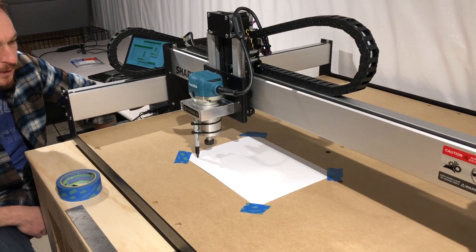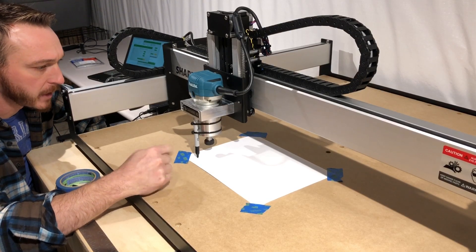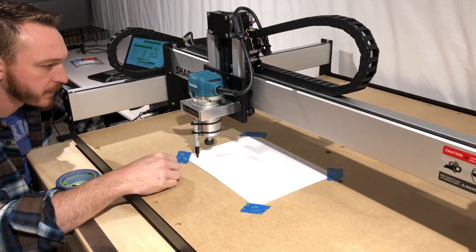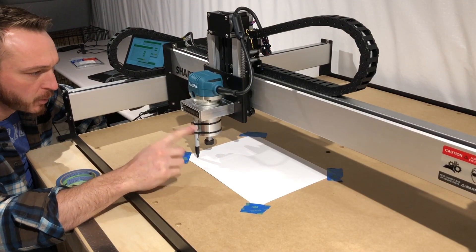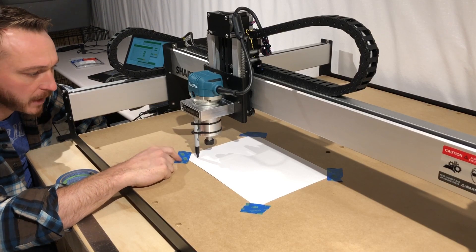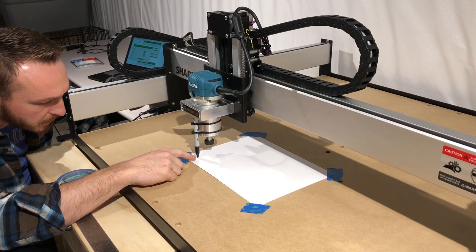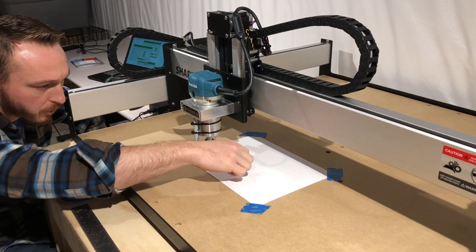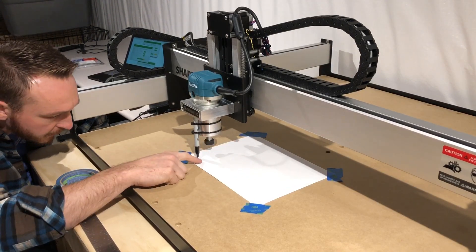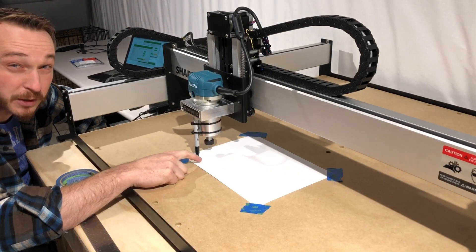Alright, so we're fooling around here and basically setting that zero position. I was going back and forth between the tutorial and the Carbide Motion program, but basically what they tell you to do is move the spindle to the bottom-left corner of the piece of paper and then set it down so the marker is just barely touching. I'm noticing my paper has a little bulge, so it is barely touching, but I'm going to push it down just a little bit more and then re-zero it.